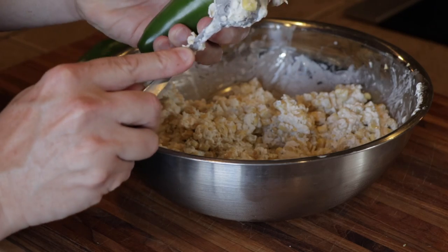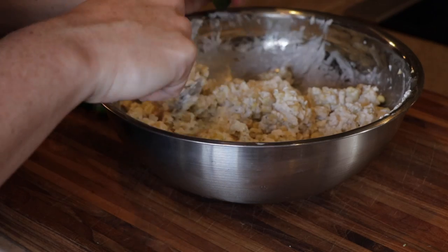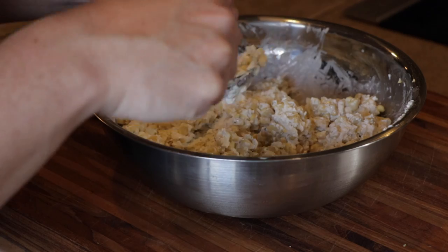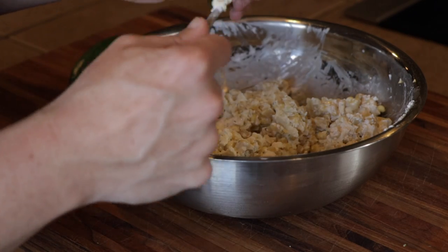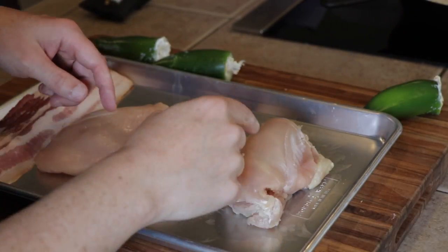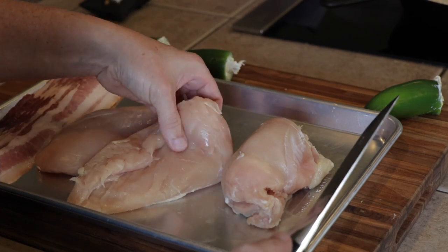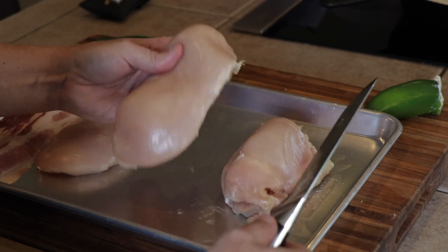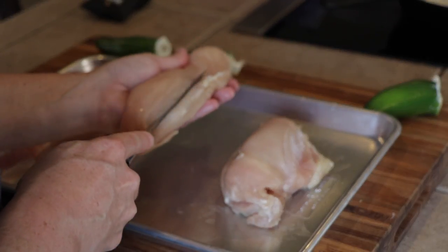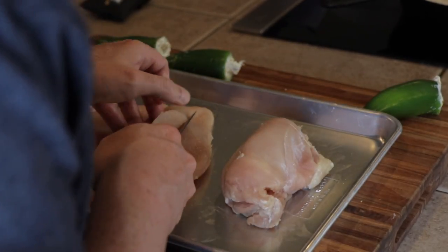From here, let's go ahead and stuff our peppers. Try to get as much as you can in there — it's kind of hard to get it all the way to the bottom, but just keep pushing until you feel it's in there. You can actually feel the pepper fattening up a little bit. To get our chicken breast ready, I tried a few different ways, but these peppers are a little too big, so what we have to do is basically butterfly the chicken out — make a slit right through the middle and keep using the knife to open it up.